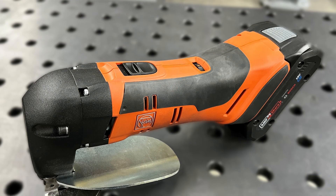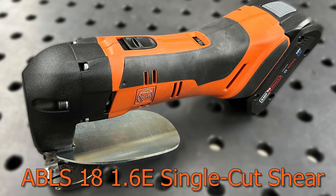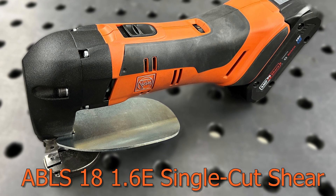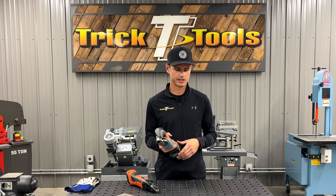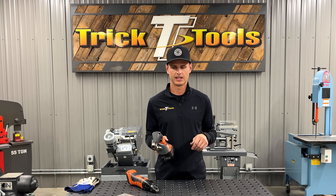The next shear I'd like to show you is the fine single cut shear. This is going to act like a pair of scissors, so you're going to be able to cut up to a half-inch radius with this. It's going to get into some more tight spaces and around corners.